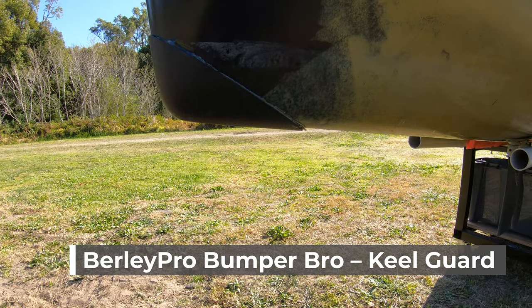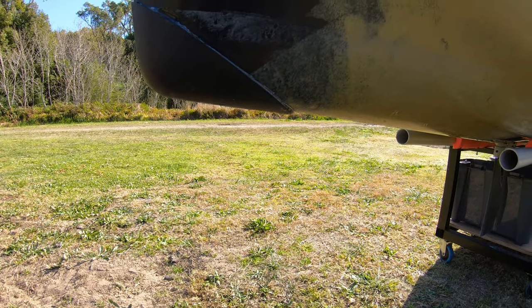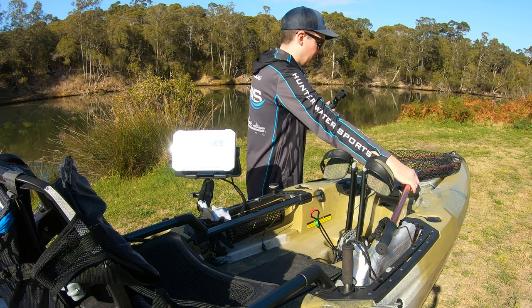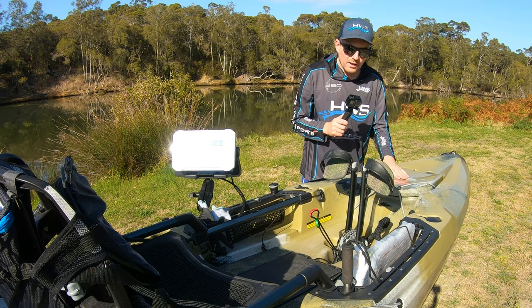This bumper just protects the front of the kayak when I'm launching and coming up to the boat ramp. I used to use gorilla tape at the front just to protect it, but this works so much better — it's just glued on. I usually keep my net at the front just for easy access and out of the way.